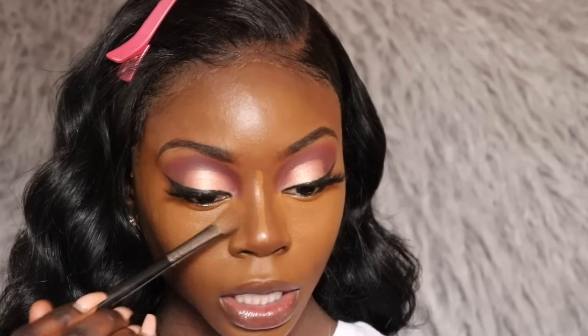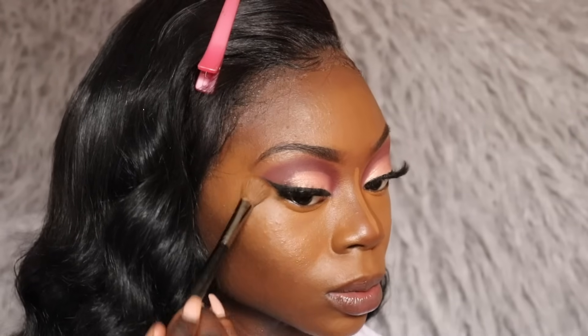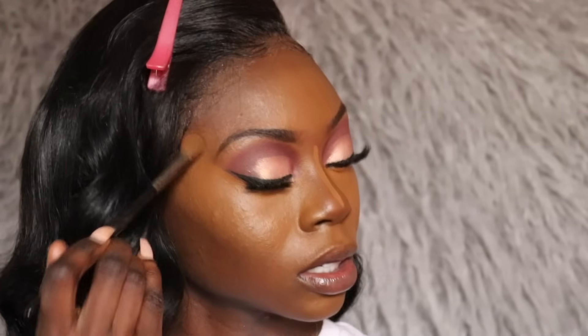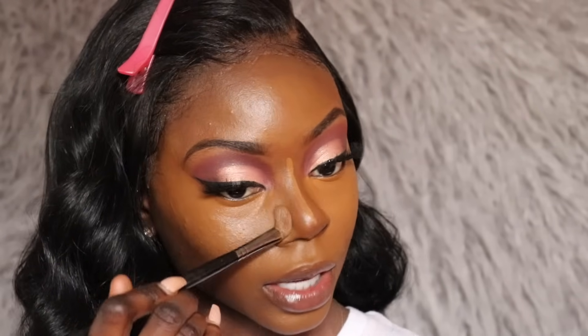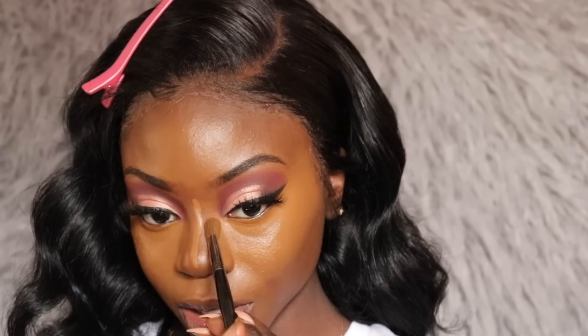The only thing I don't like about this brush is that you have to wash it a lot. I know you're supposed to wash makeup brushes maybe once or twice a week depending on how much you use them, but I'm very guilty of not washing mine unless they get really stiff. This brush gets stiff really quickly, so I always have to wash it — which kind of forces me to wash the rest of my brushes too.